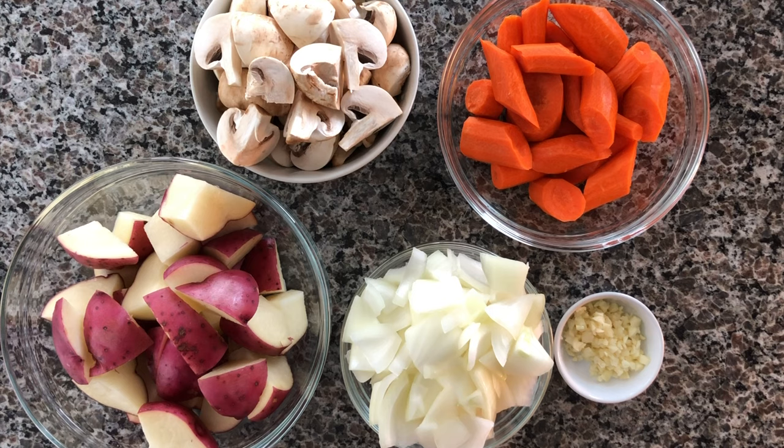To start off, go ahead and prep all of your vegetables. Here I have about three to four red potatoes, cut in quarters. I have one large white onion — you can use sweet onion or really any sort you like, just make sure you get a pretty big one. I have two cups of mushrooms, quartered, then pretty big chunks of carrots — I used four large peeled carrots. And also three to four small cloves of garlic, minced.